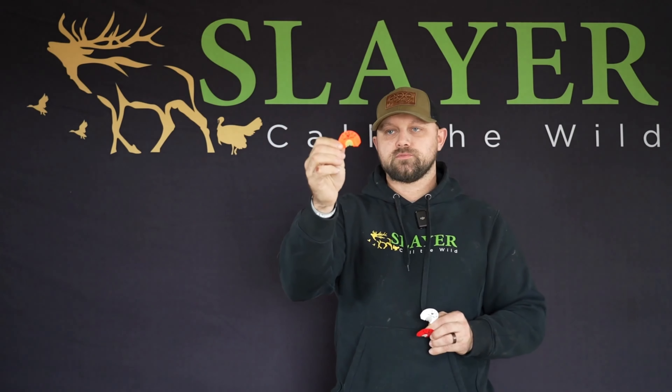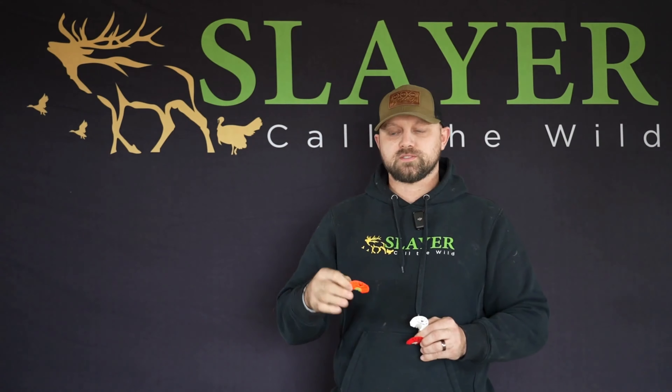We move to our center cut turkey call. This one's going to be great for kiki runs, great for those little whimpering sounds. It's going to be a step up from our double. It's going to have a little bit more rasp to sound like that old hen.